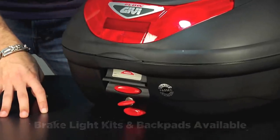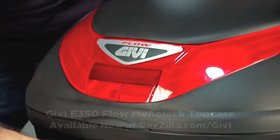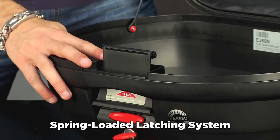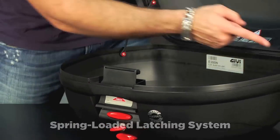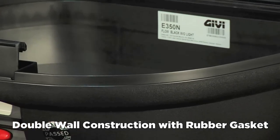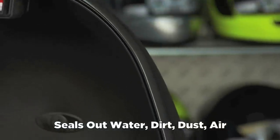This is actually the E350, which is, in our opinion, one of the best bangs for the buck as well as the most popular. It uses the same latching and close mechanism as the MonoKey system, which is a nice upgrade. As you can see when we open it up, it has the double-walled GV design with the gasket, so that means it's waterproof, weatherproof, dustproof. When you are riding and you hit a cloud of dust or a cloudburst, it's going to keep everything dry, dust-free, and clean inside your case.